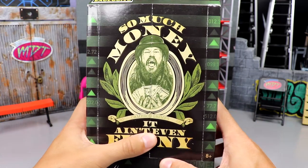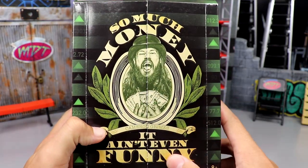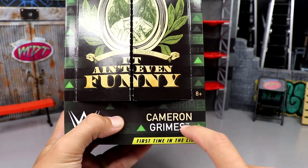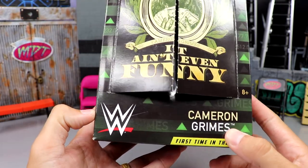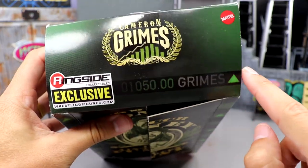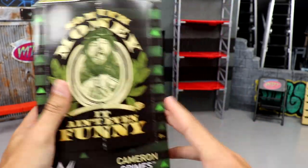I really like the packaging a lot. You've got the Cameron Grimes branding styled similar to a dollar bill, with all the nice floral stuff. It says 'Cameron Grimes — it ain't even funny.' The font down here is like a stock ticker font, very plain jane, but it's cool — it's got the green arrows like the stocks going up to the moon. You've got the WWE logo, 'first time in the line,' the Ringside Exclusive logo, and a stock exchange design.